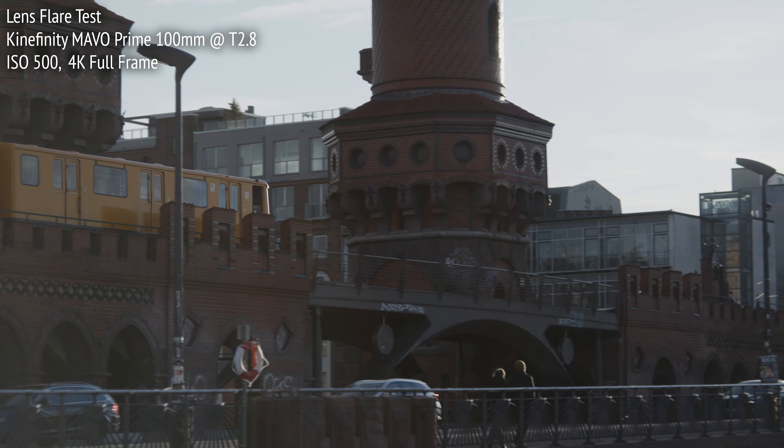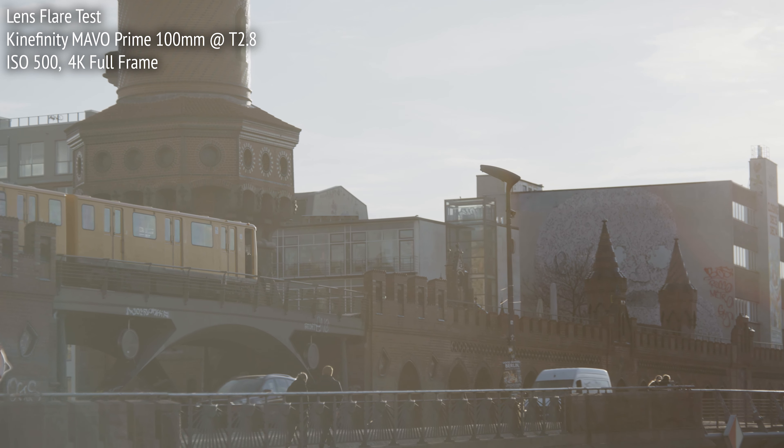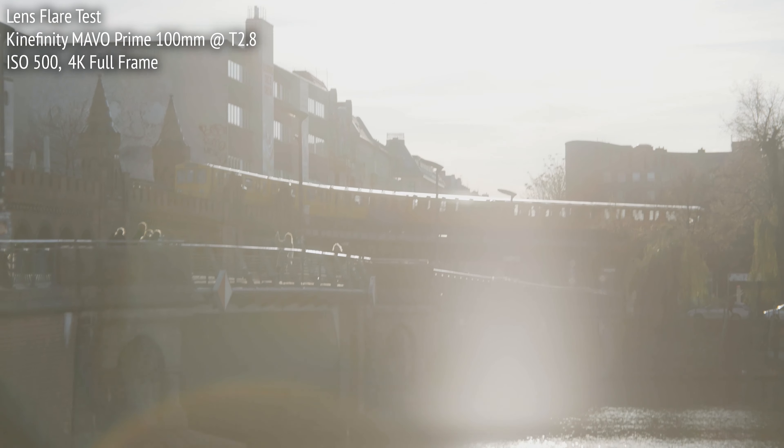As you can see, the veiling flare is very under control when the sun starts to affect the image from outside the frame. Contrast and color are reduced only a small amount at first. As the sun enters the frame, it reduces further, but still keeps a reasonable amount of contrast and color.